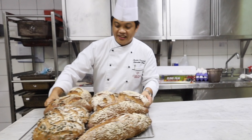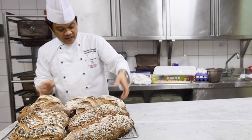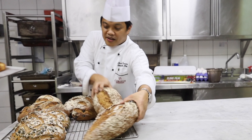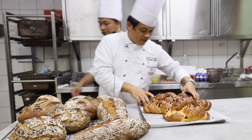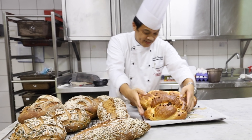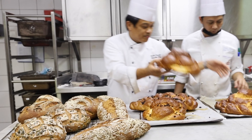Alright guys, so we have done a lot of breads today. We have a really crusty ration bread, multigrain bread, pumpkin seed bread, sunflower bread, and pumpkin bread. We also have brioche — chocolate brioche, raisin brioche, cranberry brioche, and another kind of chocolate brioche.